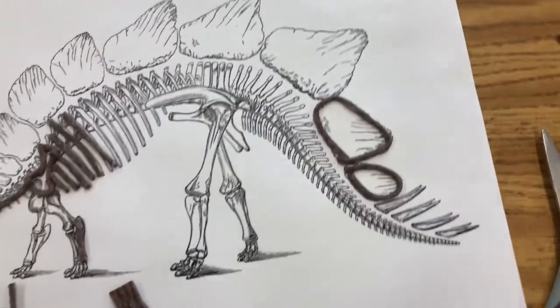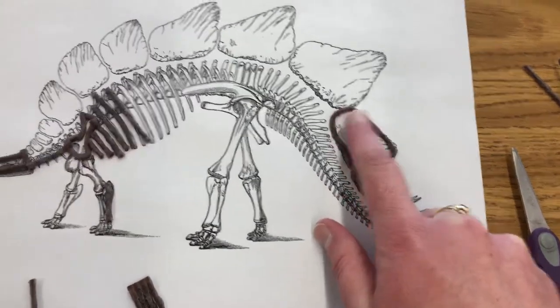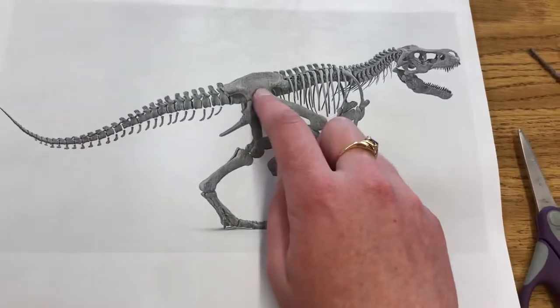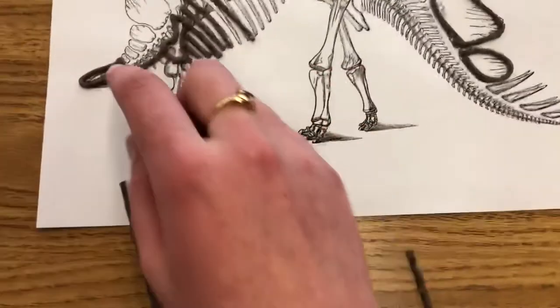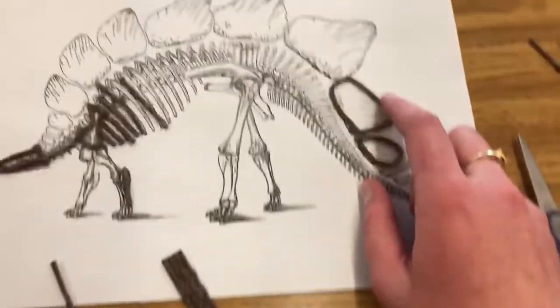I don't really expect you to cover all of these big plates if you choose the Stegosaurus, or all of these big bones, unless you want to. If you want to cover those all in with wiki sticks that would be fine, but you don't really have to. You can just kind of bend them around the shape like I've done here, and that would be fine.